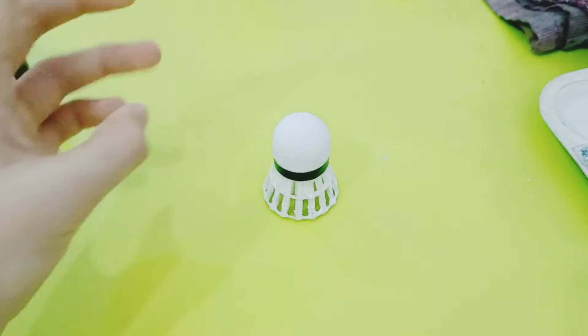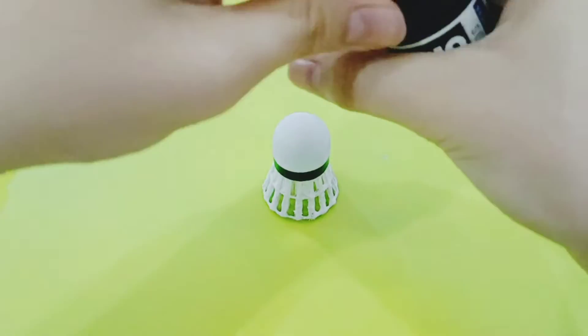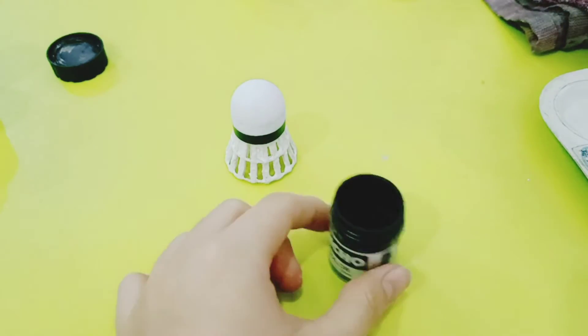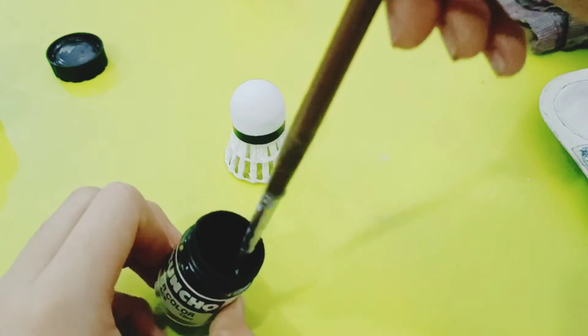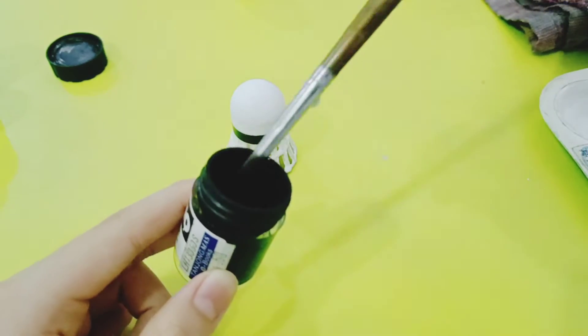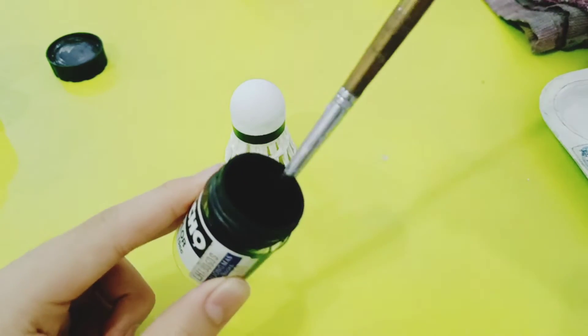After everything is dry — finally, after waiting for so long — maybe because the fan is not right here, so it's really hot. I'm going to color it like a galaxy.